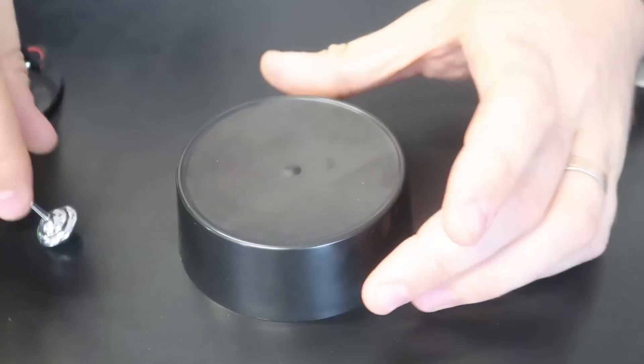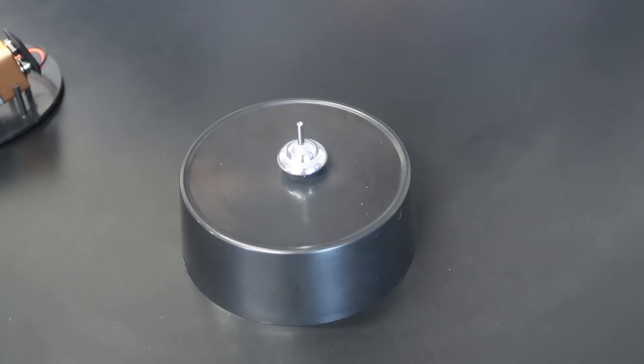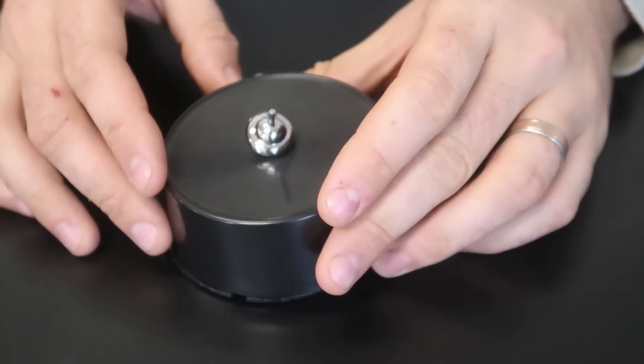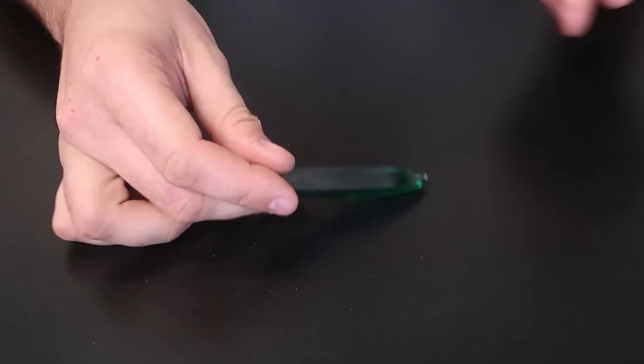Once again, if I take out the battery, it spins a while — it spins a long time — but after a little bit it will fall out. Boom, it's about to fall down. With the batteries it's a completely different story — so much longer.